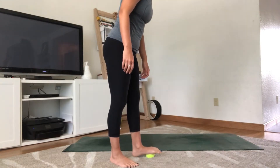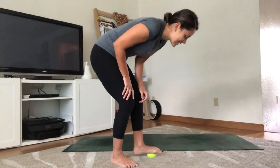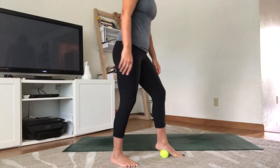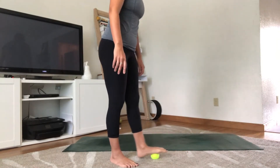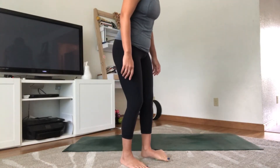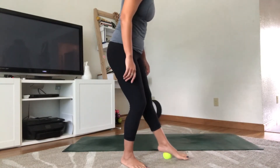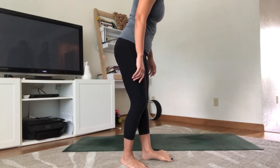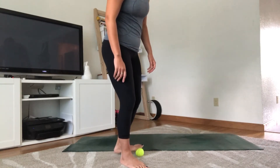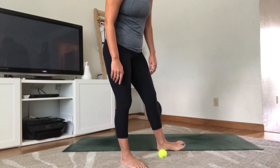Starting down the middle, the length of that second foot. One side might feel different — nothing wrong with that; it just means some sides are tighter than others. Find that pace up and down through the middle of the foot, then roll onto that pinky toe edge. This is always a little harder for me, so find a pace that feels right.